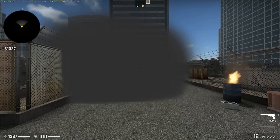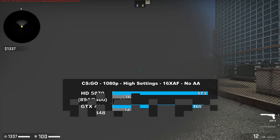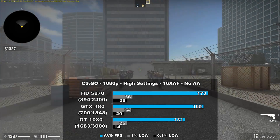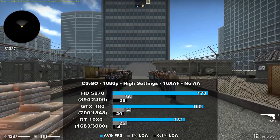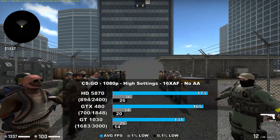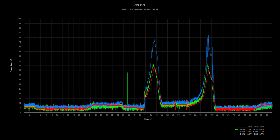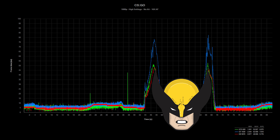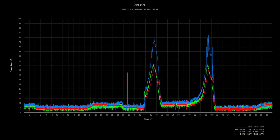CSGO is the next game we tested, and here we use the community-made benchmark. We can see the HD 5870 takes the lead here — it beats the 480 by about 4% and crushes the 1030 by about 32%. Frame times were good on all the cards tested, but the GTX 480 did have some hiccups here and there. The community-made benchmark is pretty accurate for average frame rates, but the unrealistic smoke sections cause the Wolverine effect you see here, throwing off the frame time numbers quite a bit.